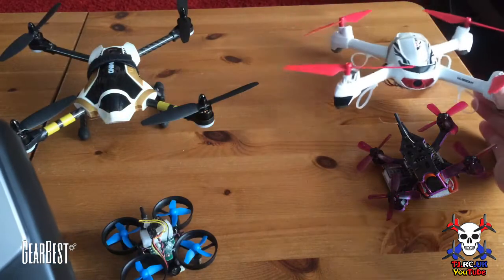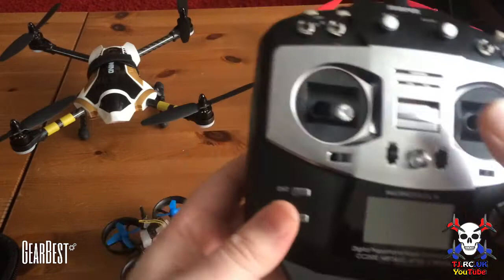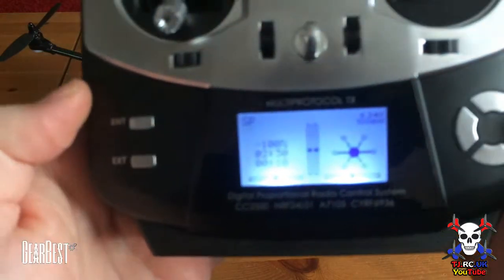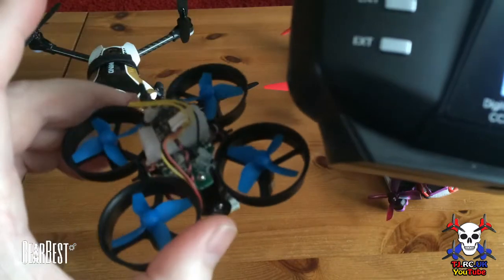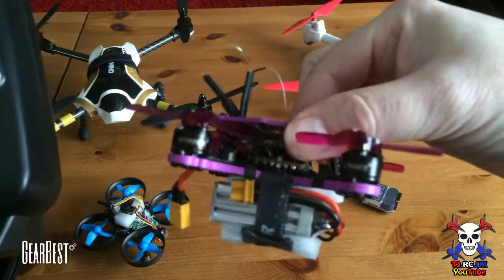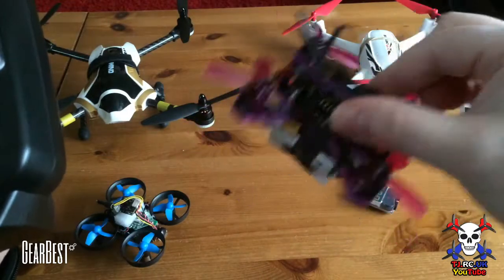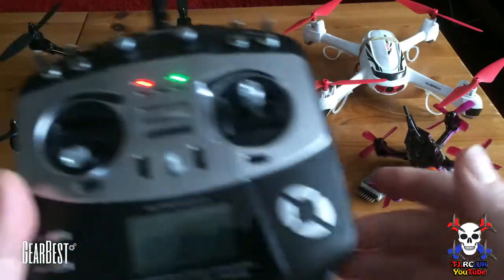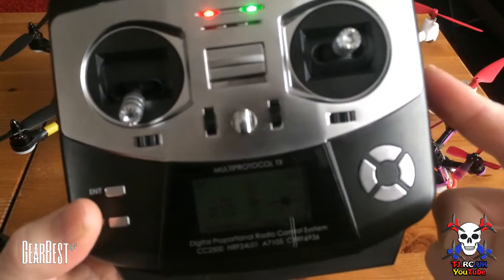It will bind to the Upson 502e and you've got telemetry on this controller, so you can still use the telemetry function. When you power up you'll see I've got two models programmed at the moment. I've used it with the JJRC A36 and I've got it bound to an SBC maker which has got an XM+ receiver — it's a 95mm GF from Gearbest, so I've still got to try that one out.